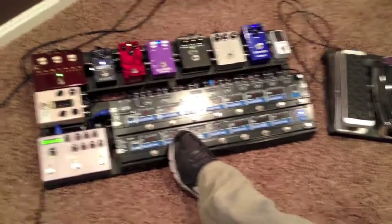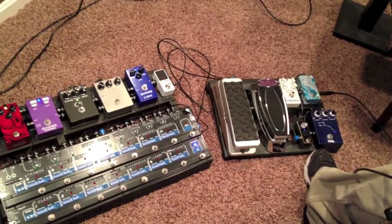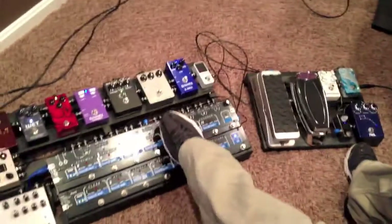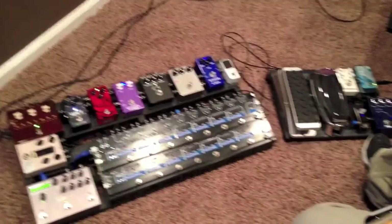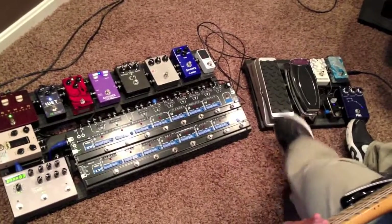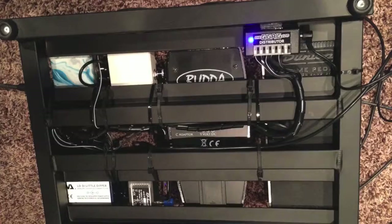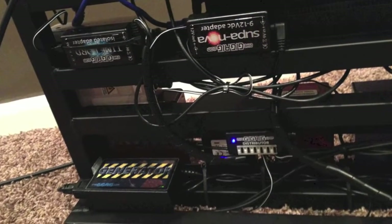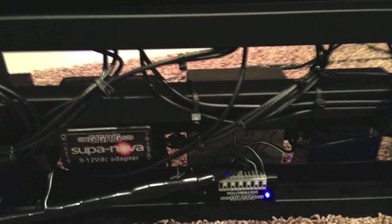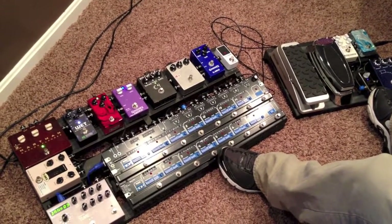This is on a Pedaltrain Pro, it's like a 32x16, and this is a Pedaltrain Junior, which is like 12x17. You'll notice I have some blue George L caps there on the end, and also at the end of the volume pedal, just so I know which cable is the send. The cool thing is because of the modular power system from GigRig, this board here is powered by this board by one cable, which is pretty sweet.